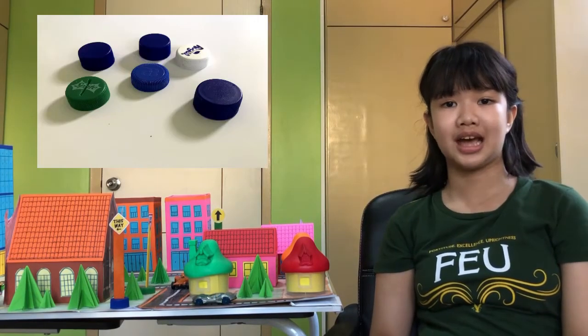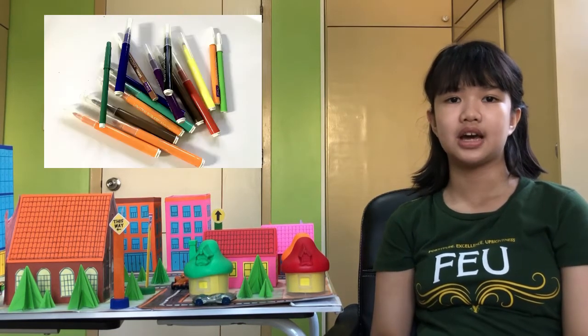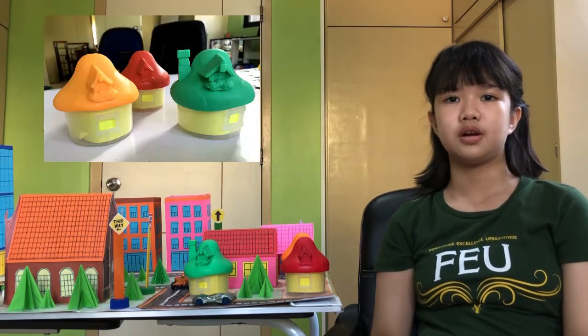The smurf's house. In building my geometric city, I used the following materials: plastic bottle caps, empty boxes, popsicle sticks, glue, paste, crayons, coloring pens, used bond paper, colored paper, old calendar, and my old toys like cars.